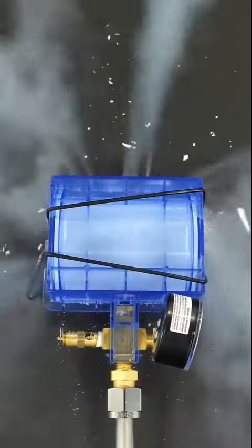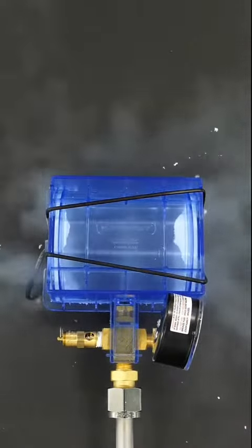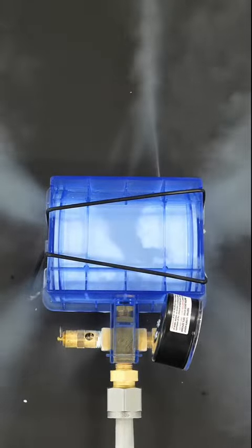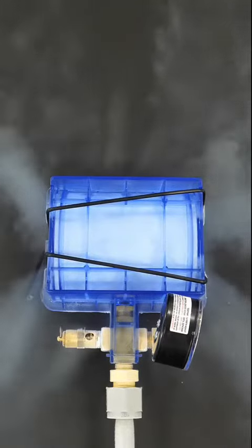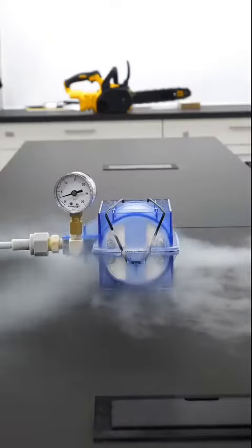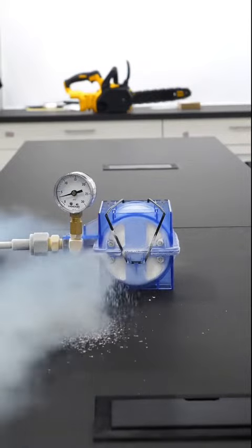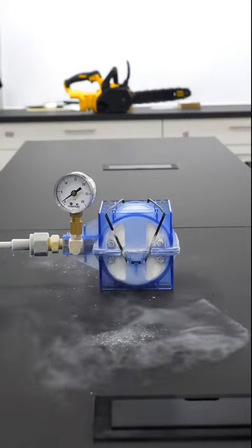Apparently all I have to do is wait for the whole thing to fill up. When it started spraying up the side, I figured it was done, and I closed the tank.